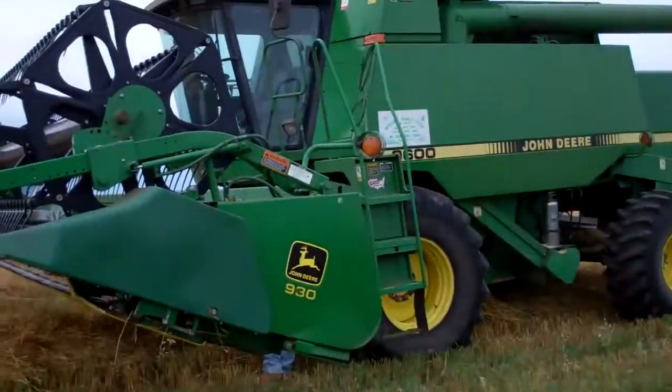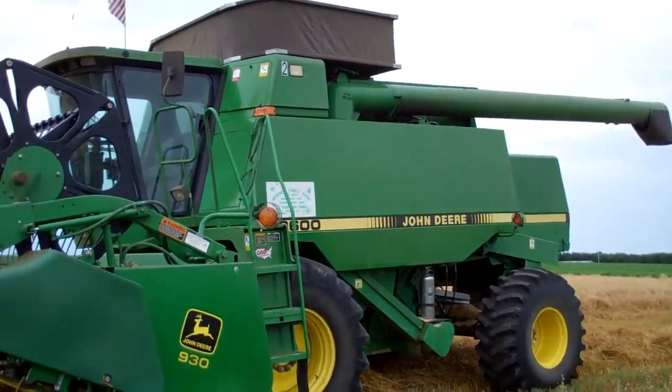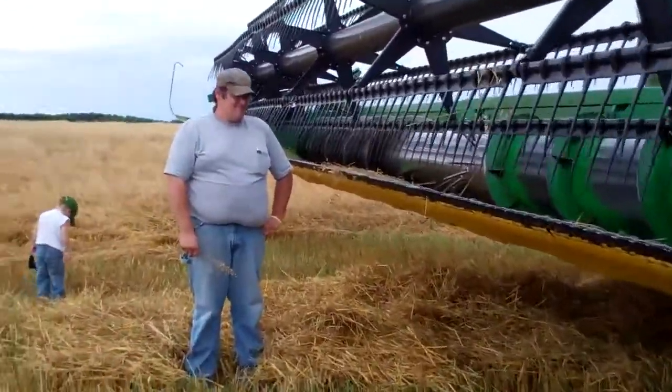Hey, this is Emma from All Aboard, coming to you from Gregory, South Dakota. My brother Dan is going to show you how a combine works. This is a John Deere 9600 combine — this is what we run. Dan is going to tell you how it works.